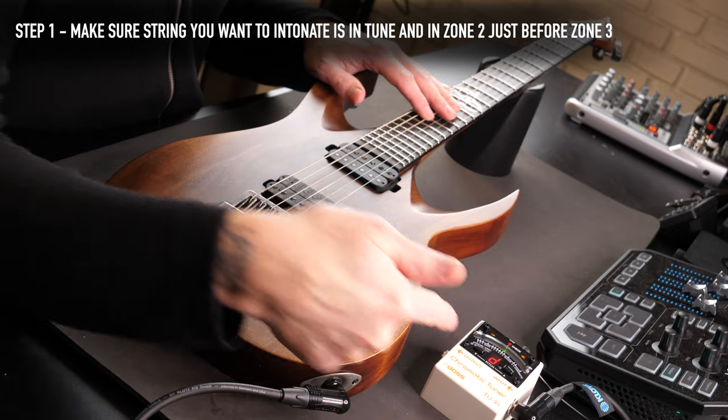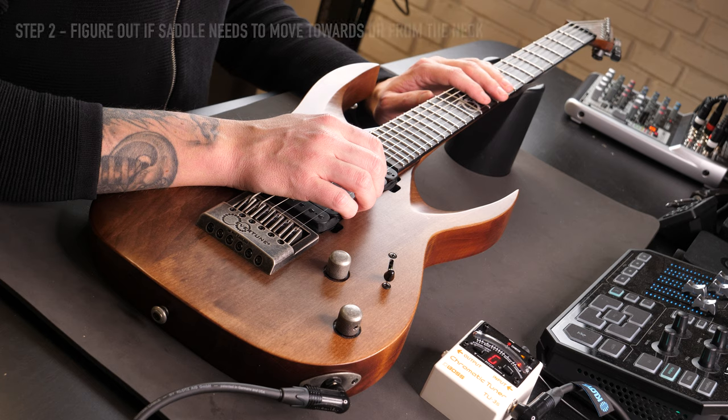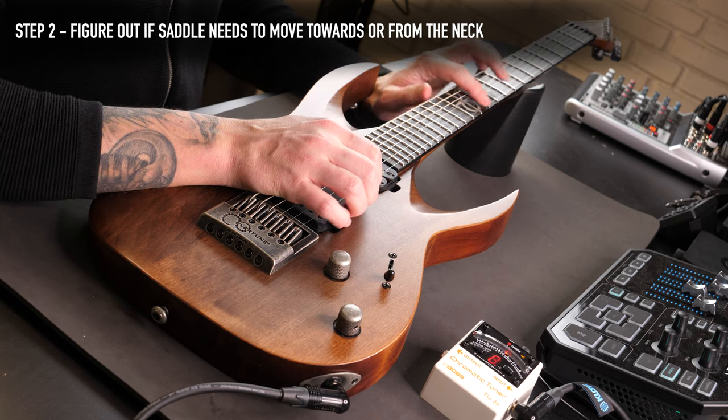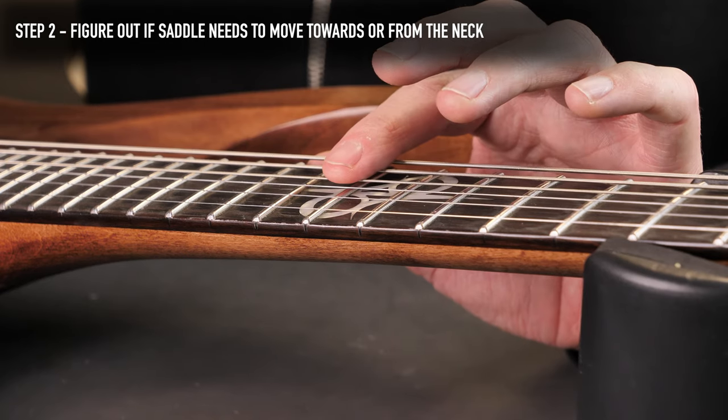Right now this string is tuned to D. The string is in tune, it's time to intonate. To intonate your guitar you will compare the 12th fret of every string against the same 12th fret harmonic. This is the 12th fret and this is the 12th fret harmonic, right there.